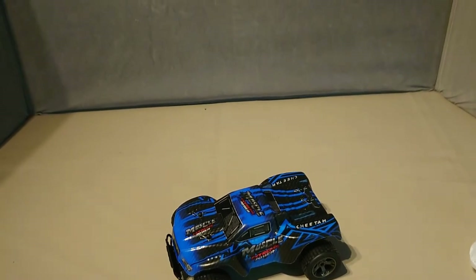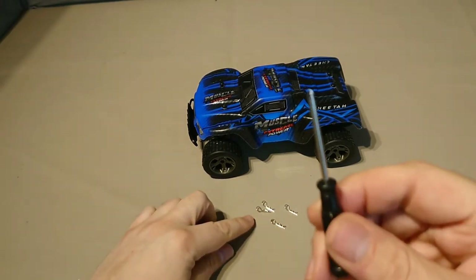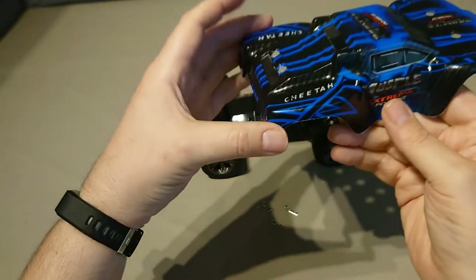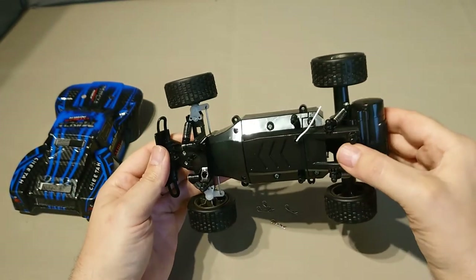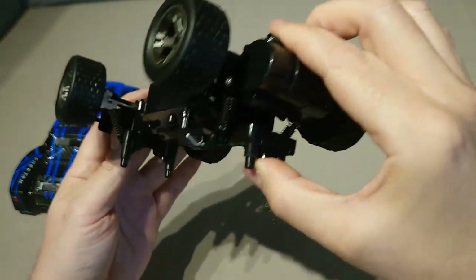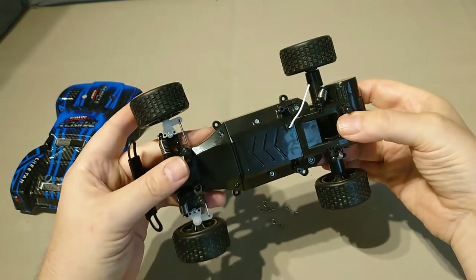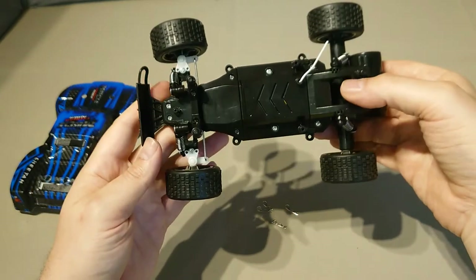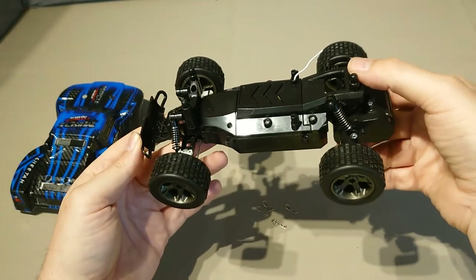Before taking it outside, I removed the four body clips to take the body shell off — it's just a Lexan shell with a clear plastic coating on it. Underneath is essentially a basic buggy chassis. The steering travel isn't great, and the spring damping on the back isn't great either. The front is not bad, but you can run it without the body on — I'm assuming the interchangeable body design allows for different shell types.